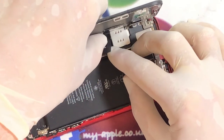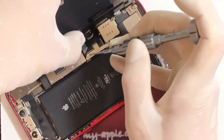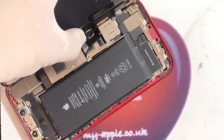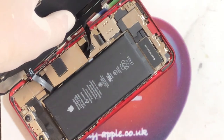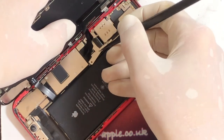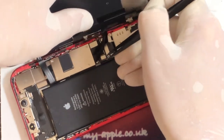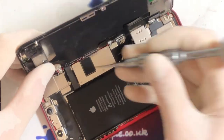First thing we need to do is isolate the power so we don't short anything out. There are three screws holding down the battery connector bracket — that's what we'll call it now, that's what I've decided. One, two, three. This will come straight off — let's use the tweezers. Your battery connector is just here; be very careful when taking it off, you don't want to knock off any small components. And we'll just move it out of the way. Battery is disconnected.